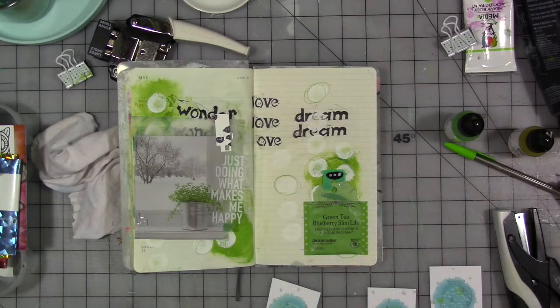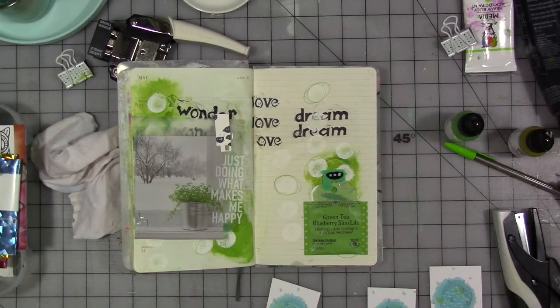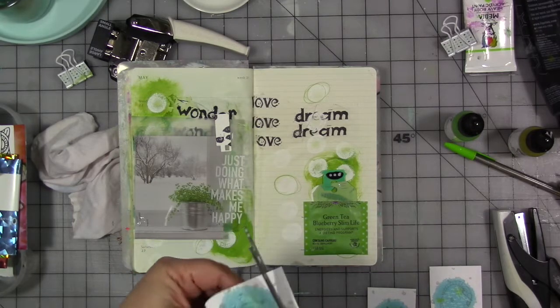It's Avery number — I know somebody is going to ask me — I don't know, Avery something. I'll put it in the description below; it doesn't say on the back here. But they're eight and a half by eleven sheets and the whole thing is sticky. I will put it in the description for you all.